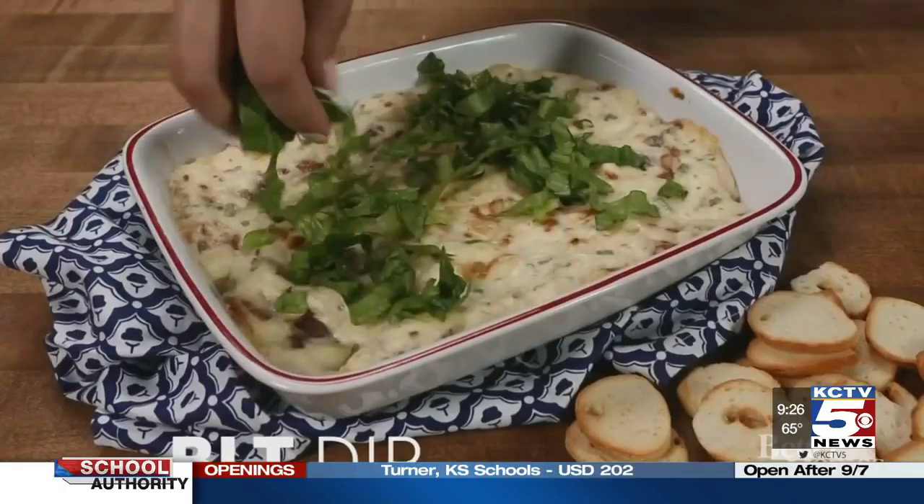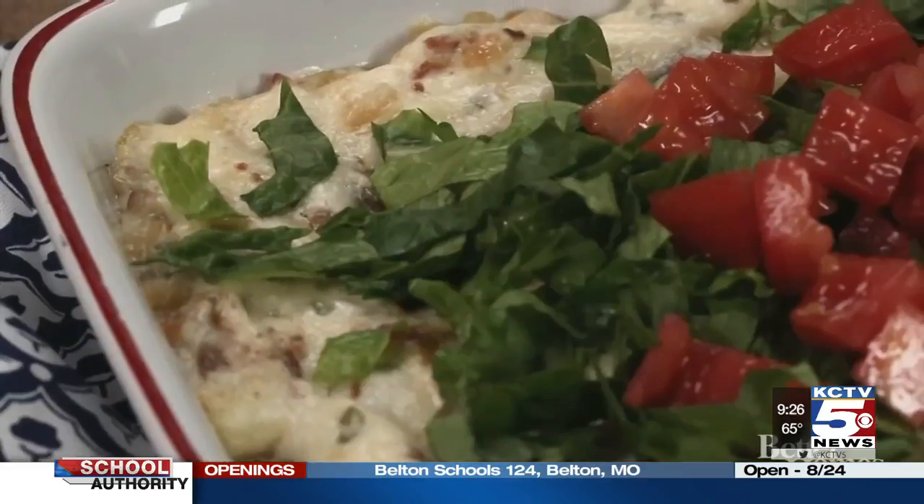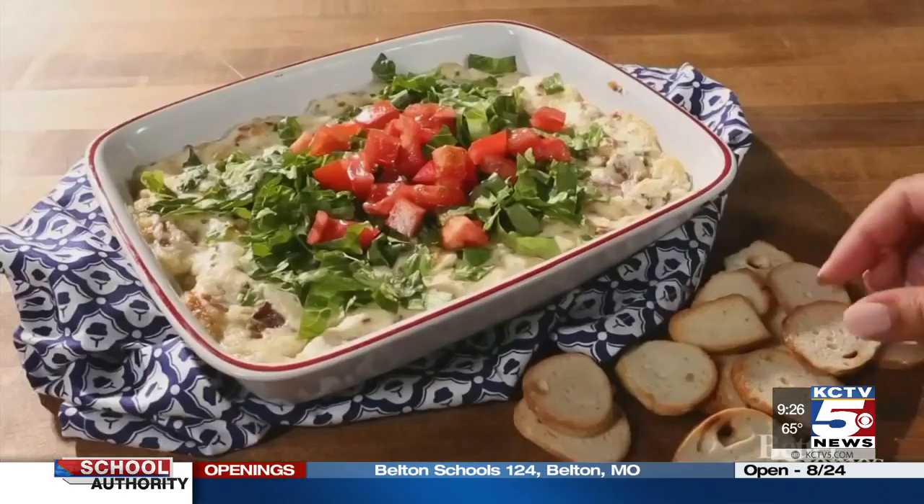A BLT dip is delicious, too. Load it up with mayo, sour cream, cheese, and bacon. Top with lettuce and tomato and use bagel crisps as dippers.